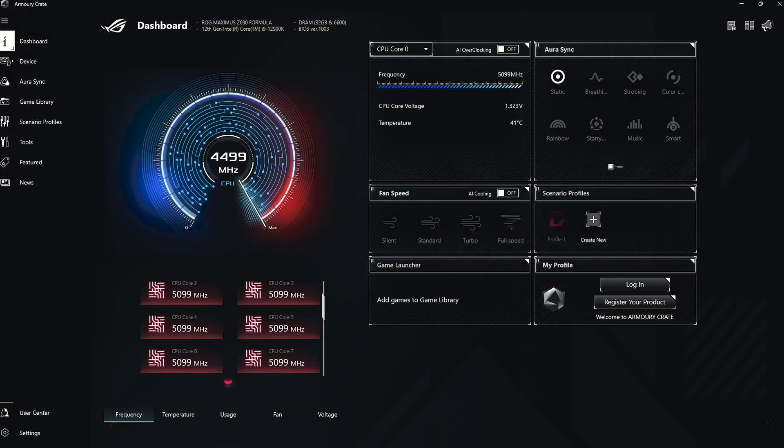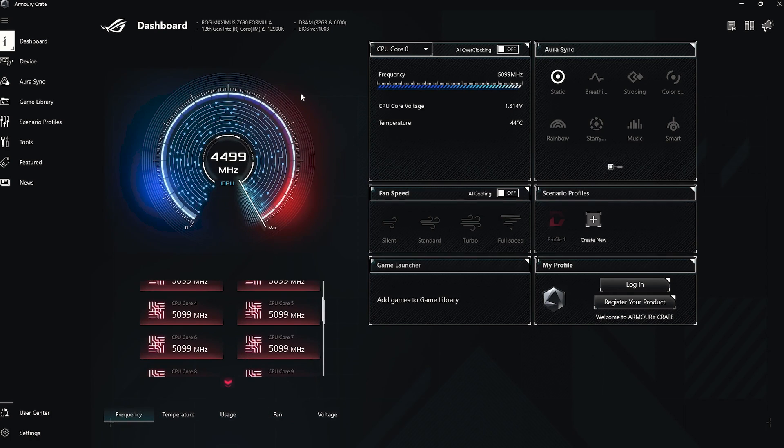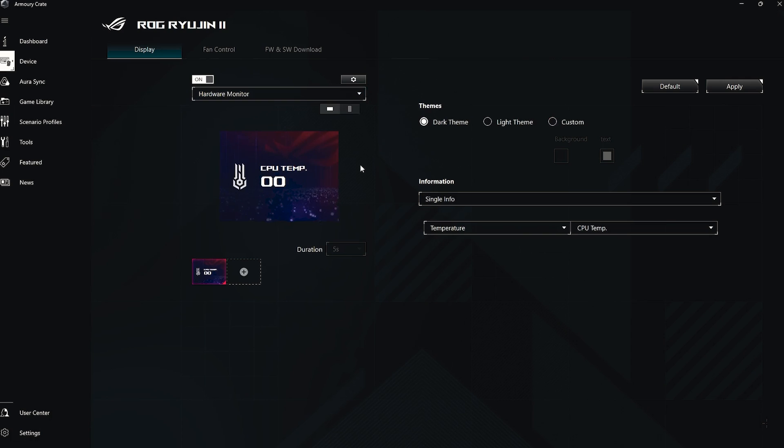If you want to get access to all of the customization and modding for this AIO, you have to download the Armory Crate from the Asus website. After downloading, you open it and the first thing you will see is the dashboard, showing frequencies at which different cores are running, as well as temperature, usage, fan speed, and voltages of various cores. There are also quick options to select Aura Sync or change LED lighting. Under the Devices tab, the Ryujin 2 is already configured and you can change the GIF or banner on your AIO LCD screen, set it to a hardware monitor showing CPU and GPU temperature, or set a custom image or animation.